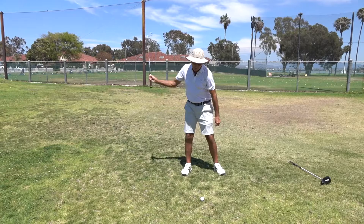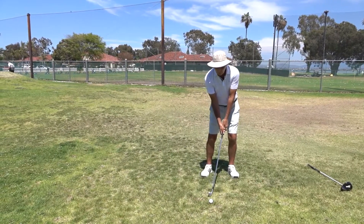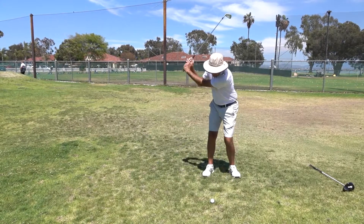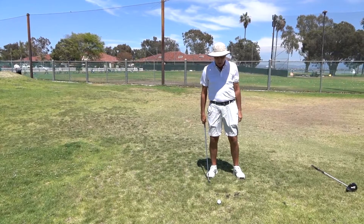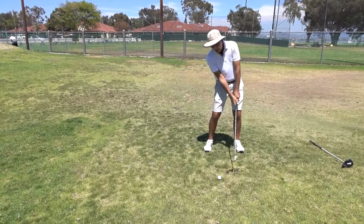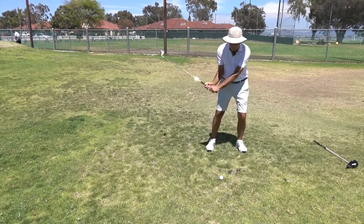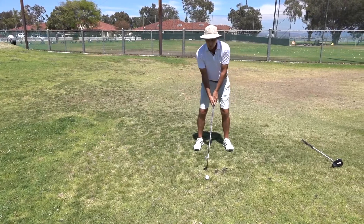Short irons, however, are hit down on more steeply, so by keeping your weight a little more 50-50, many good players like to hit down a little bit stronger by not leaning back with the slope. But anytime you have a longer club you'd certainly need to sweep it — a hybrid or fairway wood would never work well if you hit into the slope too sharply.